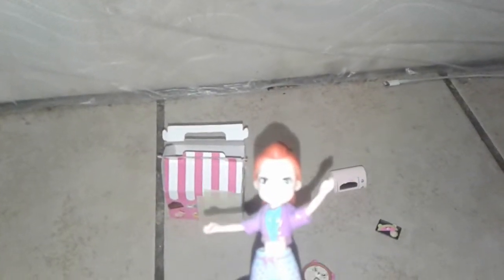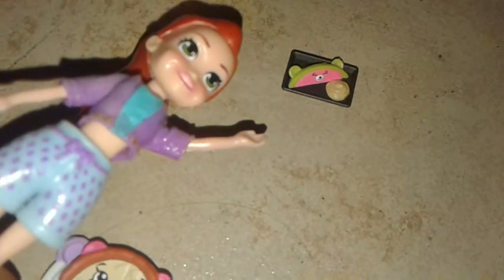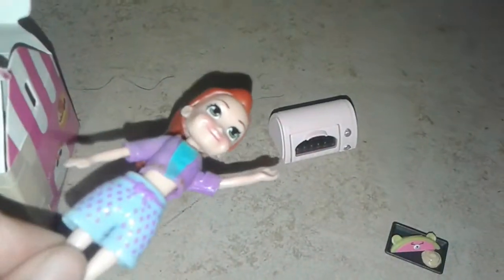Oh, no! I have to get ready before I move to the new house. What I got is a carrot and a little plate, a pizza and a plate, a little baking tray, a watermelon and a cookie, and a microwave.